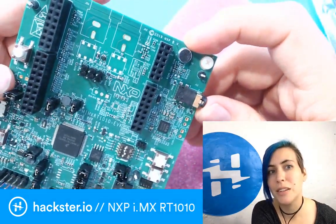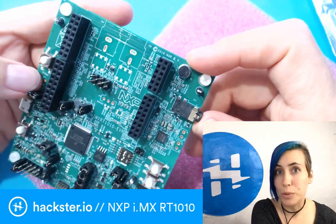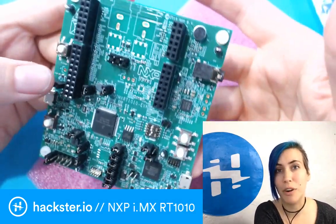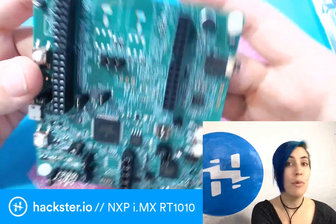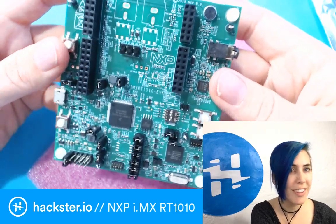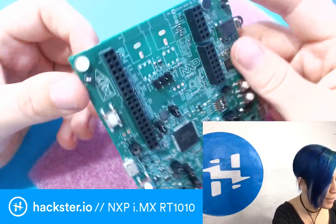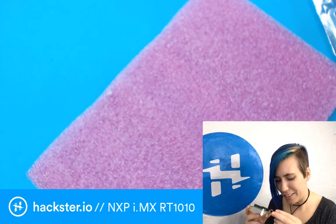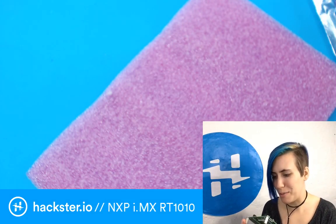One of the main draws of this board is its speed — you can do lots of real-time audio stuff, real-time signal processing, motor control, and AI-type applications. All kinds of options with this. Now that I've got it out here I don't want to stop looking at it, but we should look at the website some more.